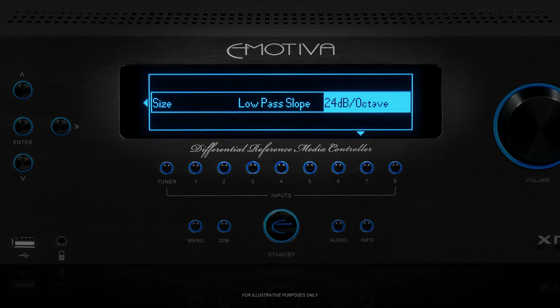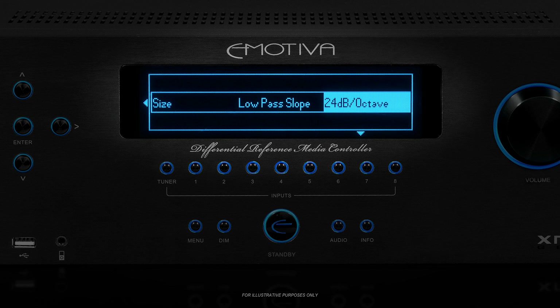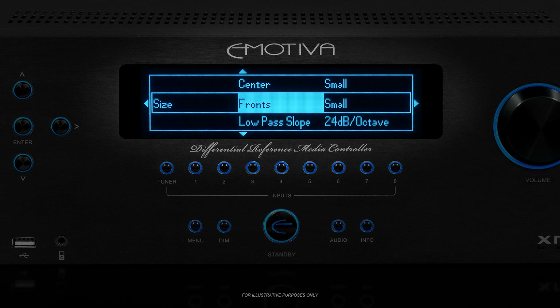There is also a low-pass filter for the sub, and in this menu you can configure the slope on that crossover to be gradual or sharp — gradual being 12 dB per octave, or sharp being 24 dB per octave. Most people prefer the sharper slope, which is the default setting on the XMC-1, so we will not change that for now. Once you've set the size for all your speakers, exit back up to the preset 1 menu.